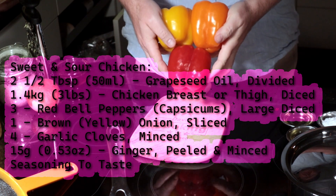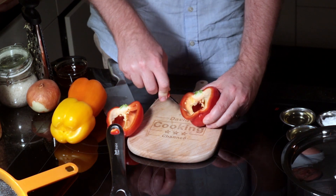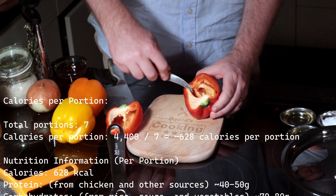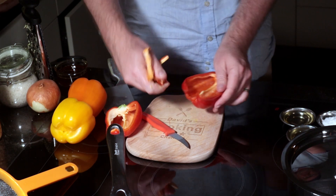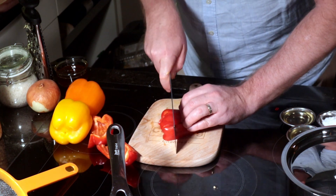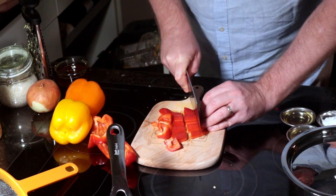The prep for sweet and sour chicken is really simple. We need three capsicums — three bell peppers. You can go all red, or you can go for a mixture of yellow, red, and orange. Cut them in half, take out the white stuff because it's a bit bitter, and then just break out the centerpiece. After that, cut each half into about four or five slices, turn it 90 degrees, and cut across so you get reasonably chunky pieces of pepper. That's all the peppers done.